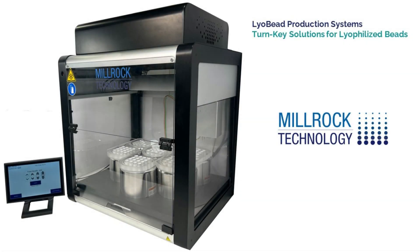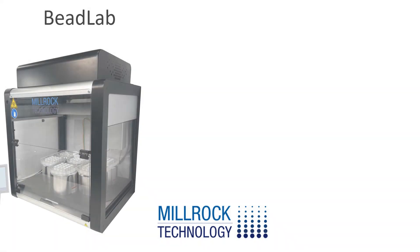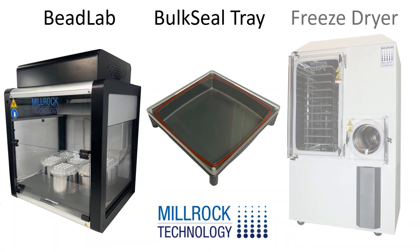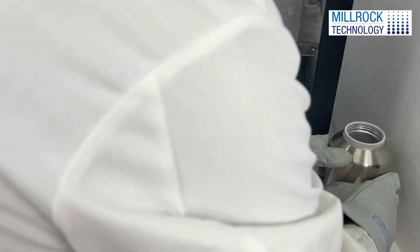Millrock Technology offers turnkey solutions for Lyo bead production that include a bead dispenser, the Bead Lab, sealable tray, and a freeze dryer. The combination provides all the necessary parts to quickly implement using Lyo beads.